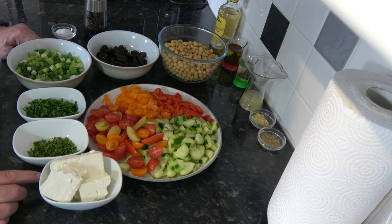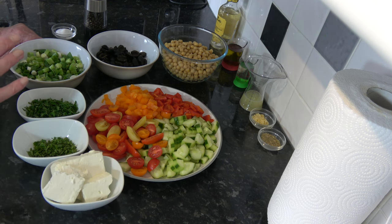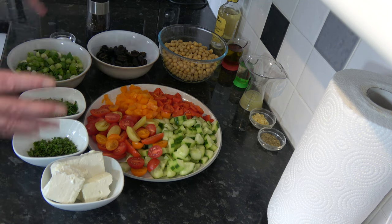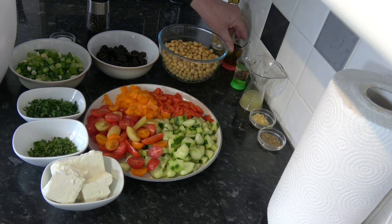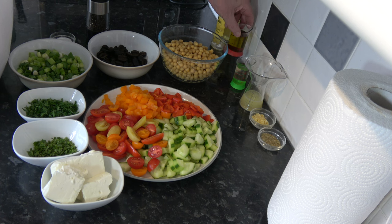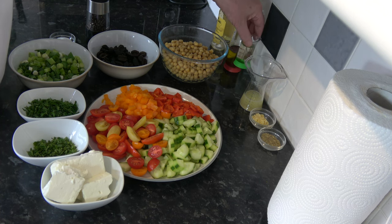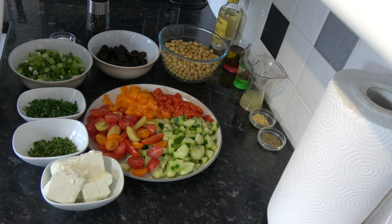I also have 150 grams of feta cheese — you could use another cheese, or you don't have to use cheese at all — but feta, which I will crumble over the top. And then some salt and pepper to go into the mixture as well. For the dressing I have 60 millilitres of olive oil, that's a quarter of a cup, and then 30 millilitres, two tablespoons, of a white condiment which is similar to a balsamic vinegar.